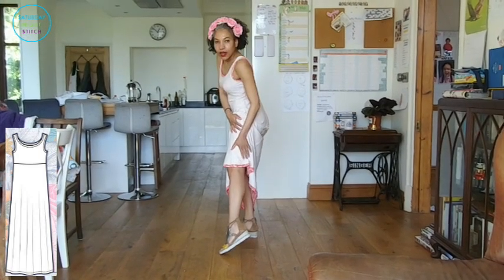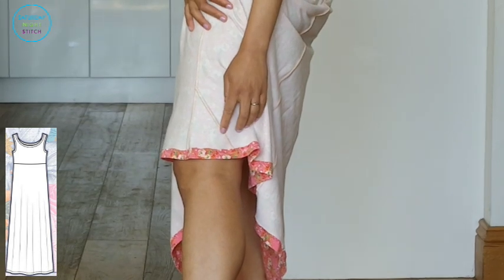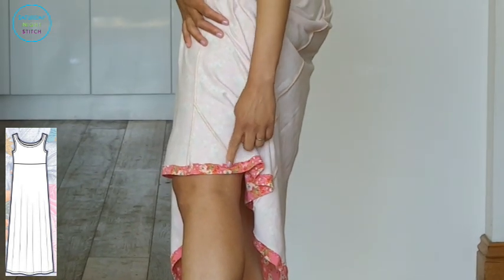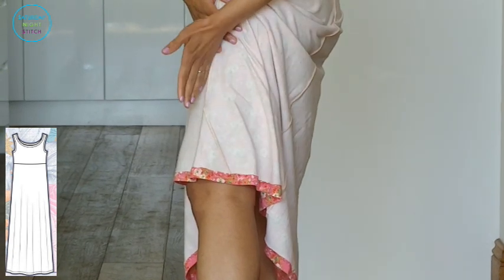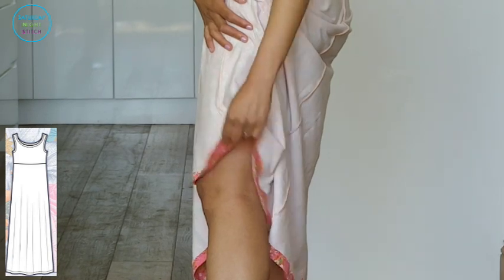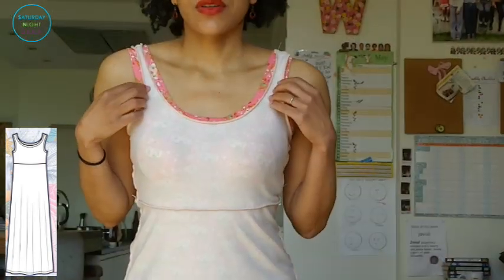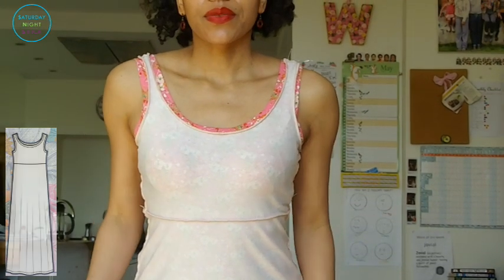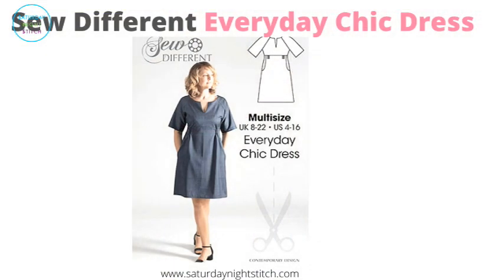I didn't actually have enough fabric to cut the full maxi length, so I did a little bit of MacGyvering on both sides to make it go all the way. Because the fabric is so busy you can't really tell, though one side has a different direction because I messed up the cutting a little bit.